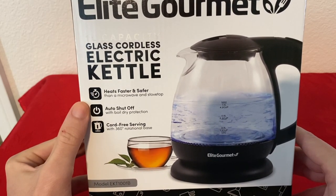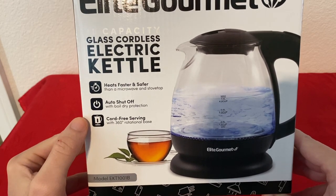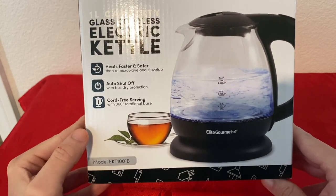It's faster and safer than a microwave and stove top, auto shutoff, boil dry protection, cord free serving with 360 rotational base.